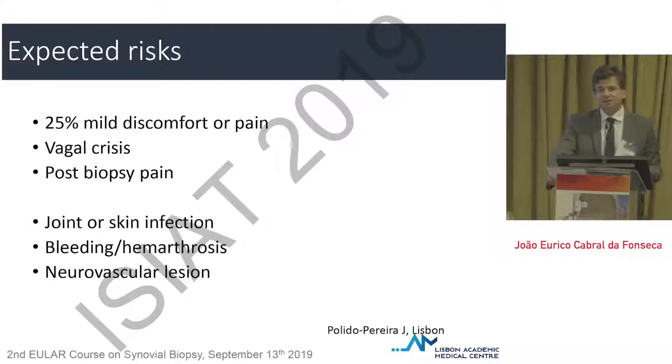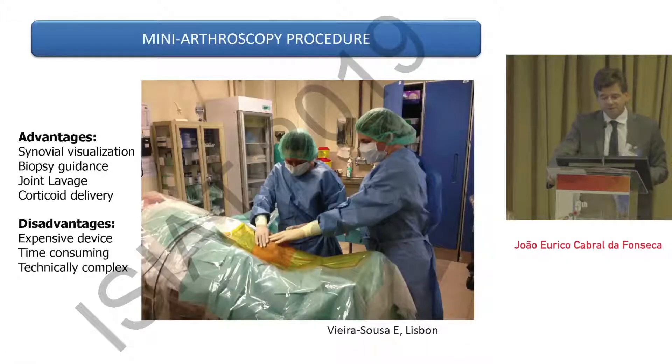Of course, there are some risks — at least theoretical — when we do invasive procedures. There is the risk of mild discomfort, pain, vagal crisis, and post-biopsy pain. This has been carefully analyzed in several recently published papers by multiple groups and collaborative works between centers that use this technique, and we are very sure that in terms of safety, we are on the safe side without any doubts. Also theoretically, and very uncommon, there is the risk of neurovascular lesion, bleeding, hemarthrosis, or infection — but this is absolutely rare and completely outside daily practice.